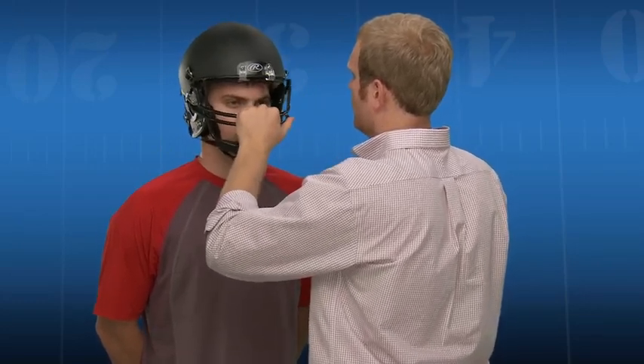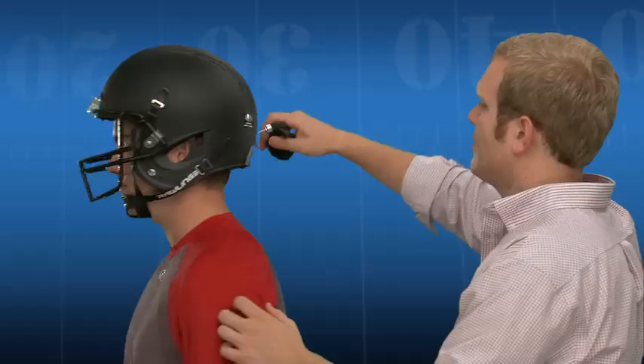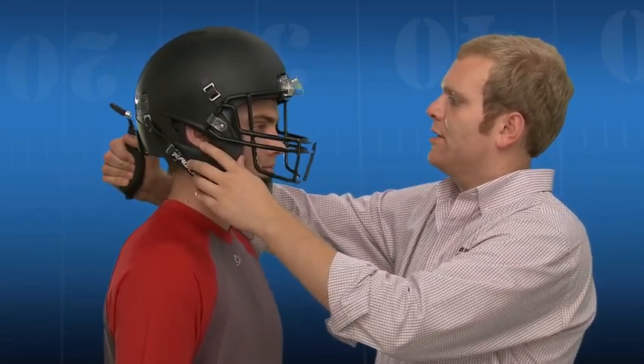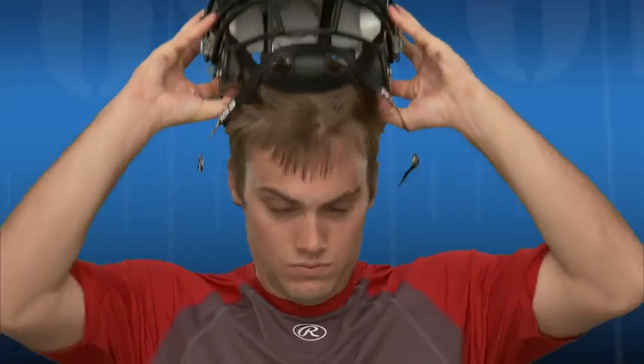If additional lateral or rear fit adjustments are required, use the air pump to insert air into the inflation valve port located on the lower bottom of the rear of the helmet. After inserting the needle, pump the bulb one to three times. During this inflation adjustment, check the fit and ask the player regarding comfort. If after adjustment the helmet moves too easily from side to side, try the next smallest helmet size.